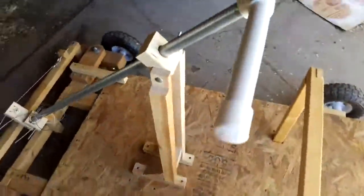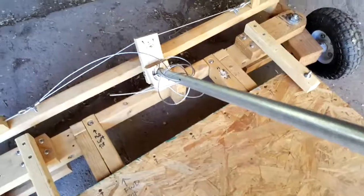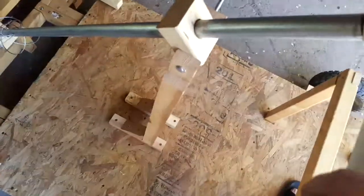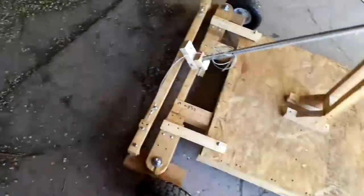The steering system is pretty tight now. There's a little bit of wobble right there where that piece moves and also this, but other than that it works pretty good.